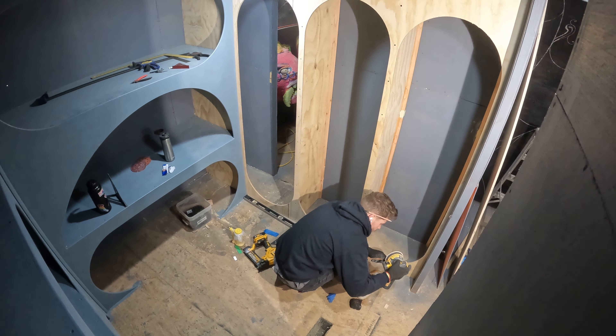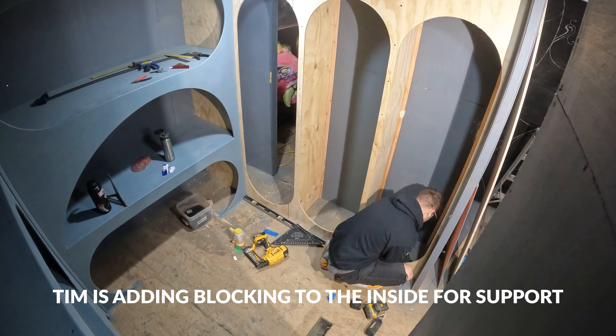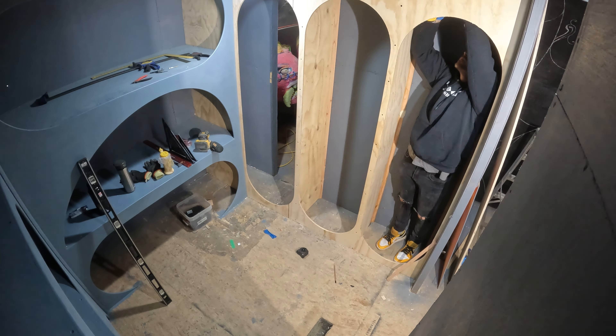As we learned the last time we did an interactive art piece — Sugar High, way back when — anything that someone can open and close is just going to get abused, so we wanted this to be really robust.